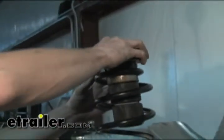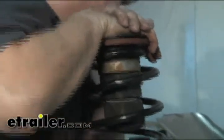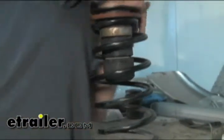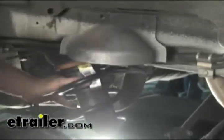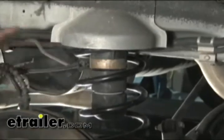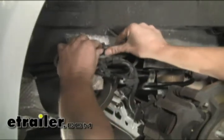We'll go ahead and reassemble this back into our spring and reinstall the spring on the van. At this step we got our spring in and can start reassembling our suspension. We move the axle back up, reattach the shock absorber, and then re-bolt the brake line back into place.